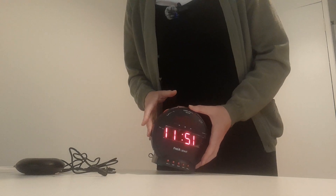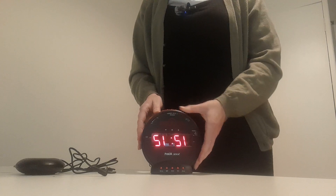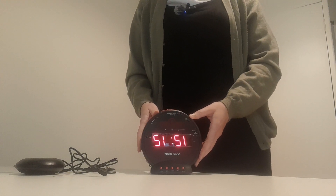You can also set the tone of the buzzer as well. It's really straightforward to use and you can adjust it to your needs.